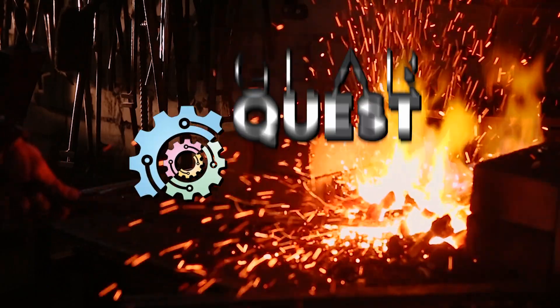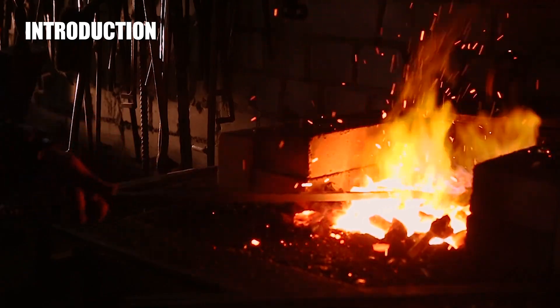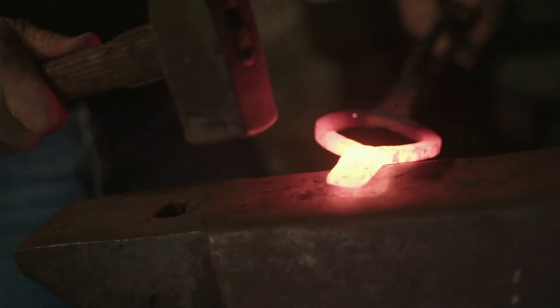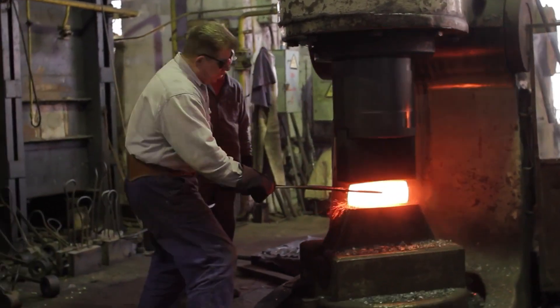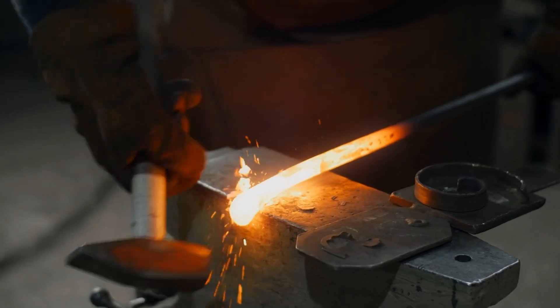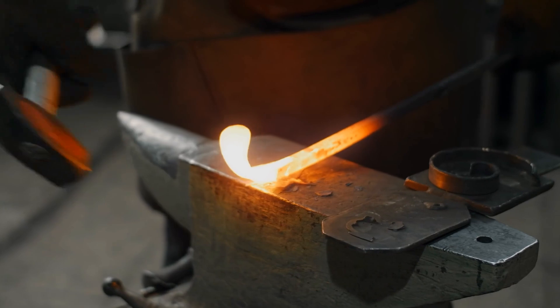Forge welding, also known as fire welding, is a method of solid state welding that bonds two pieces by first heating them to a high temperature and then uniting them through hammering. Alternatively, the process can involve the use of presses or other mechanisms to push the heated metals together, applying sufficient pressure to cause the metals to plastically deform at the point of contact.